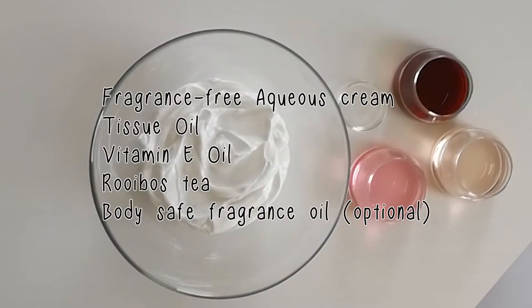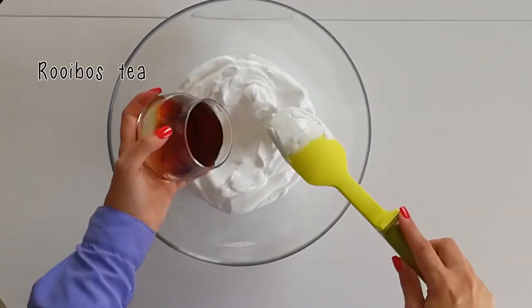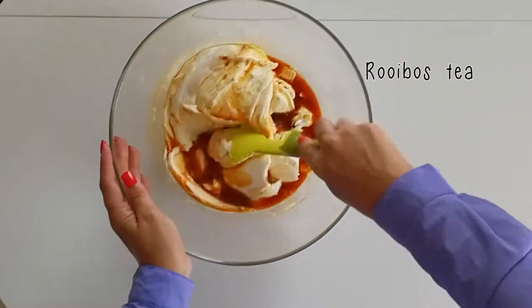Hey guys, it's Maresca from Design by Maresca. Today I would like to show you how I make my own cream. It's a very easy recipe — only five ingredients — and it really makes a great cream, especially if you've got sensitive skin. You start off by mixing your rooibos tea with your aqua screen and mix it very well so everything is blended together.